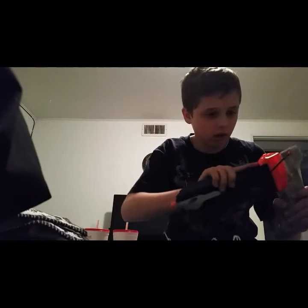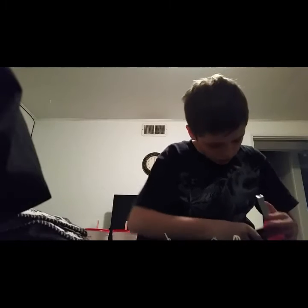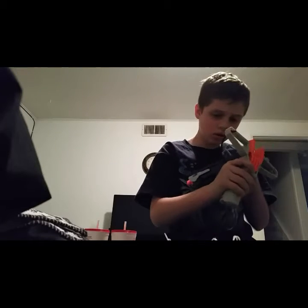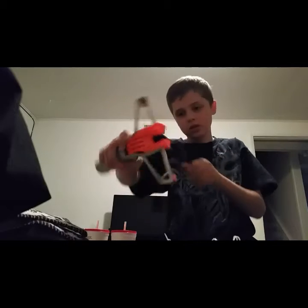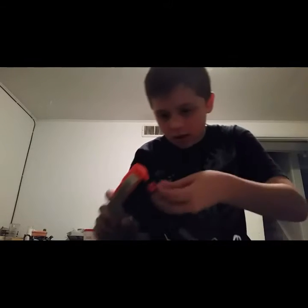I think it goes here. Let's figure this out. So it goes right here. There — you pull it back. So it's like a catapult. So do you pull it back by this? Maybe a piece did go flying. Seems weird. Oh, I get it. So you just put this part here, like this.